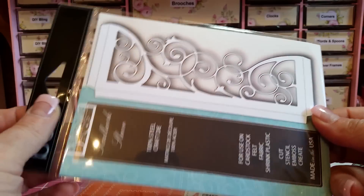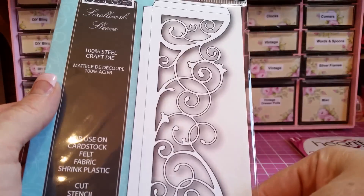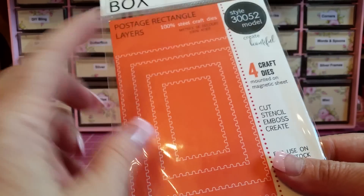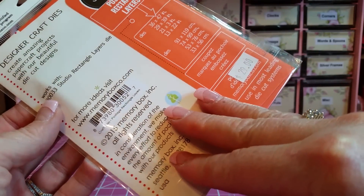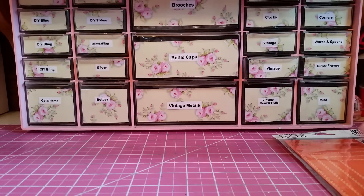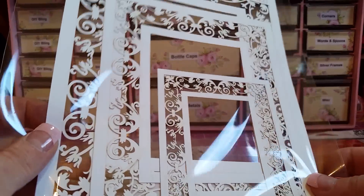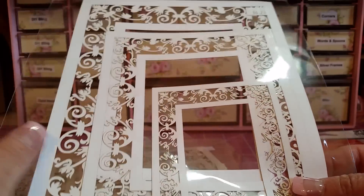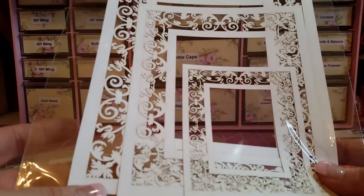This was $22 so I picked that up. I also picked up this postage rectangle layers die — also Memory Box — this one was $29.30, which is a lot, I didn't realize it was that much. I always pick these up when I go. There's a company that does laser cuts and they come in a set of three sizes of each design. They're $6.25.